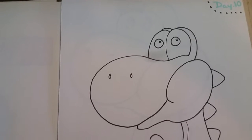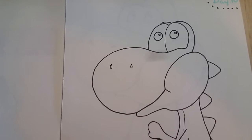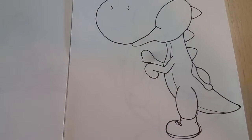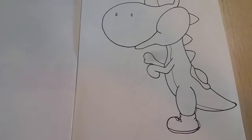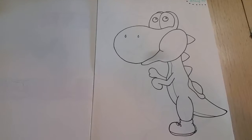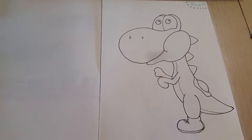I've got more of a steady hand, and yeah, this is my Yoshi that I drew out. If you want to subscribe, please do so, and give a big thumbs up.